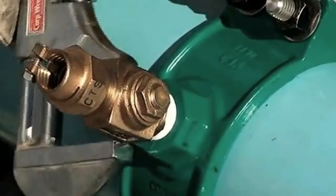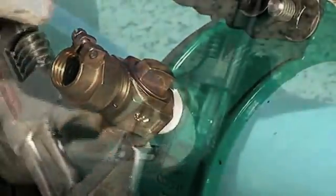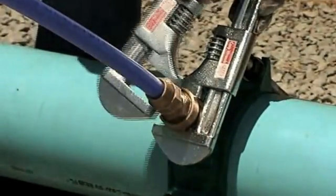When tightening the Corp Stop, place the smooth-jawed wrench only on the wrench flats provided on the valve body. Make sure the wrench fully and evenly engages the wrench flats. Always use two wrenches when connecting the service line — one to secure the Corp Stop and one to tighten the connection.